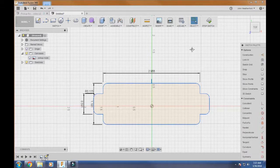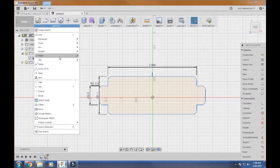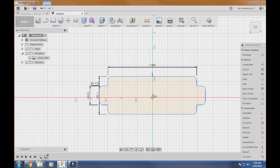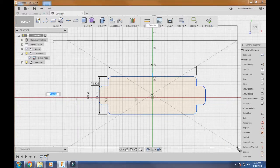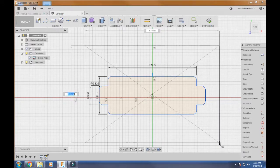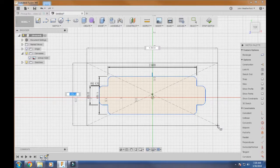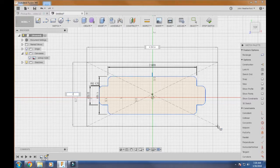Now we're going to draw the part that the actual router sits on. Come in here and use a Center Point Rectangle. Get as close to center as you can — you don't have to be exact. Move it out and for this template we're going to make it two inches by five inches.